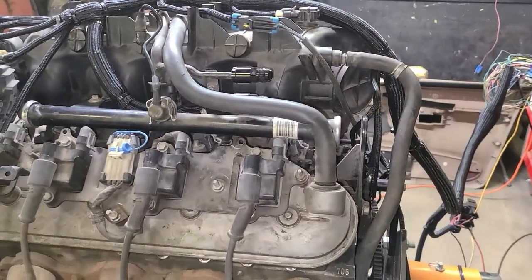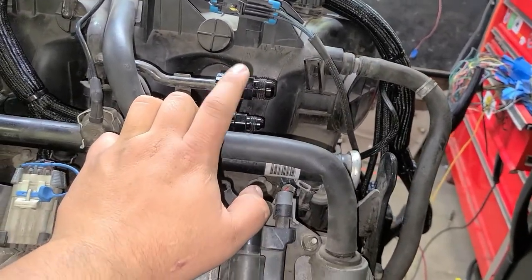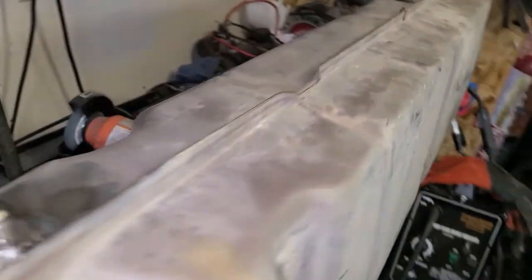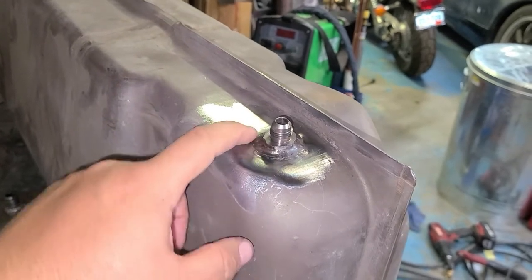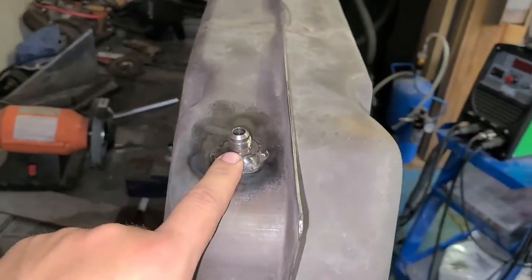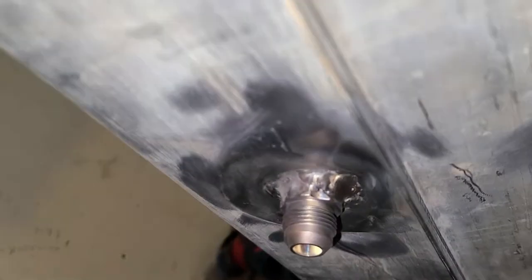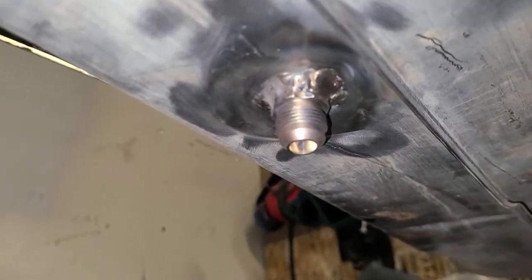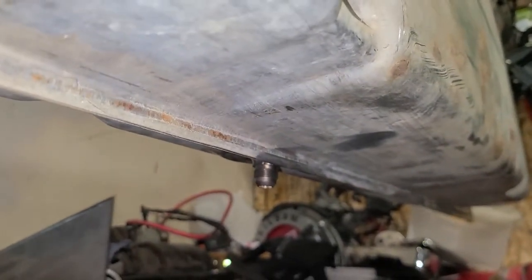I already had these fittings. I'm going to go with a dash-8 and a dash-6 for the return. On the fuel tank, I went ahead and welded a bung on the top side — this is a dash-6 — and on the bottom I welded a dash-8. Some of my welds, I think they'll hold. I don't really see anything bad, but if anything maybe I'll go over it one more time. Let me turn the gas tank around so I can show you guys.